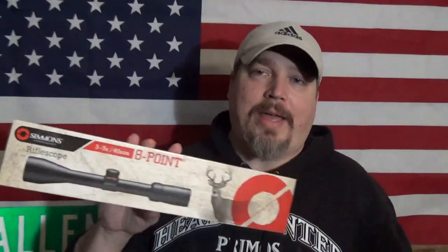We have another squirrel tournament coming up here this weekend — it's more of a small game event, opened up for rabbits and crows and squirrels. I wanted to put this 3 by 9 on my Marlin Model 60 .22 that I have. So I started the search for what cheap scope I could buy. I didn't want to spend a whole lot — it's just for a .22 — but I didn't want to spend $200 on a scope just for my .22.